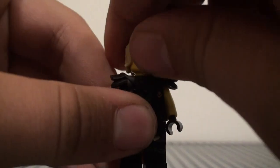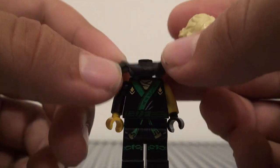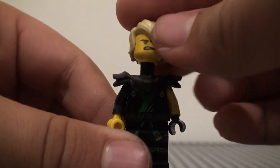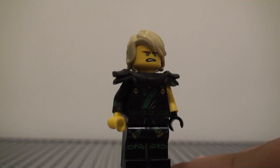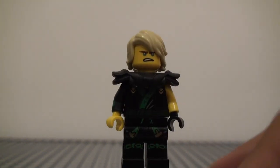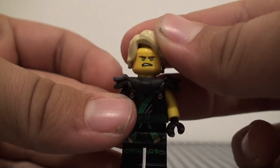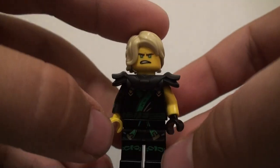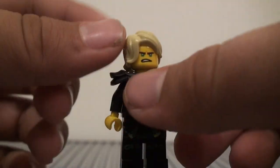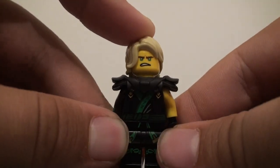For his armor, he has the armor from the Sons of Garmadon minifigures from the Season 8 sets — that's pretty common. I wanted to use that to keep kind of a Ninjago armor style, and that's probably one of the most distinctly Ninjago armors, so I feel like that works pretty well. I gave him just the regular Lloyd face and hair from the movie and the newer sets, and I feel like the legs and the torso actually go together pretty well considering they weren't actually supposed to be together originally.